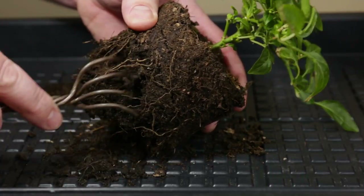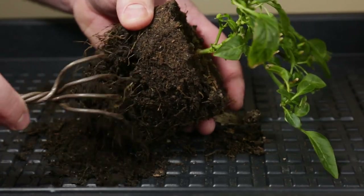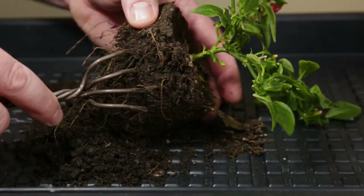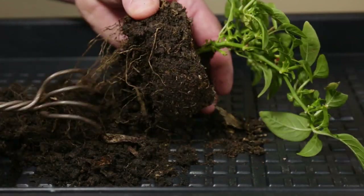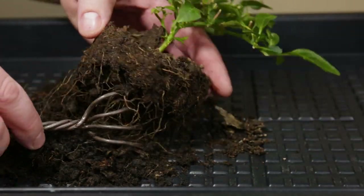I'm now gently removing all the soil using my root rake. The roots are very fine and will break easily if you pull on the rake too hard. This seems to be some nice potting compost which is pretty easy to remove.